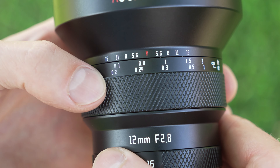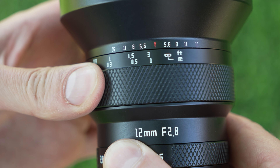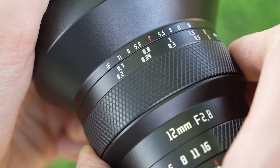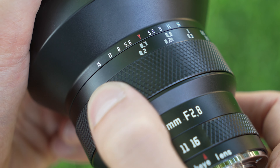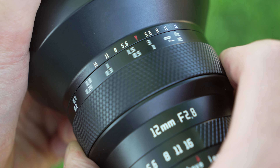The lens is labeled 12mm f2.8 and there is a focus ring. The focus ring is heavy and a bit hard to turn because the grip isn't the best, but it is smooth in terms of rotation. There is a focal distance scale that is engraved, not just printed, and not much in terms of rotation — right about 45 degrees takes you from one extreme to the other.